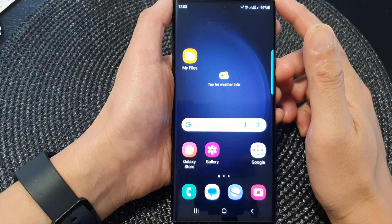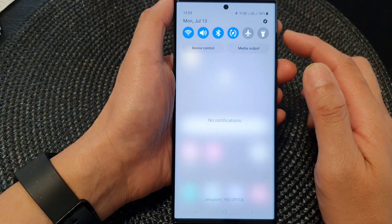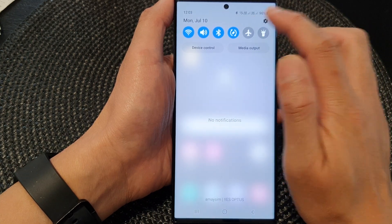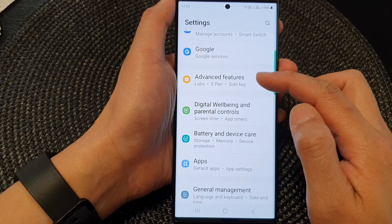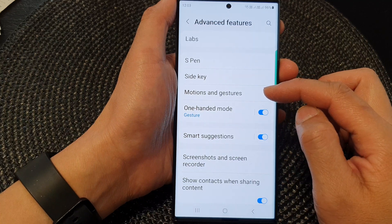From the home screen, swipe down at the top to open up quick settings. In here, tap on the settings icon, then scroll down and tap on advanced features.